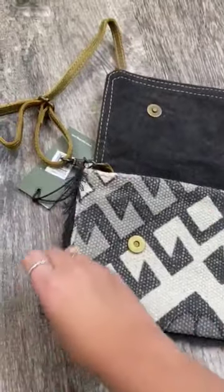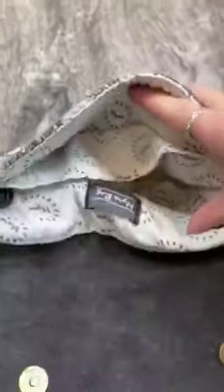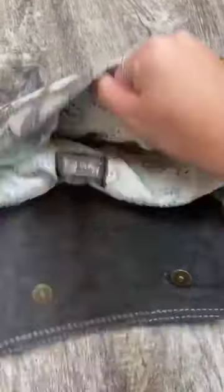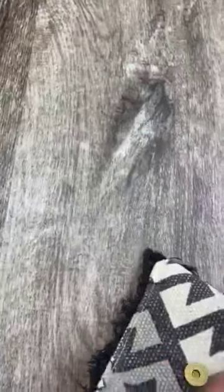You have the cutest little fringe detail lining the purse — I love that about it. The inside looks very classy. You have honestly tons of room for it to be this size purse. You have a little pocket right there for your knickknacks, and tons of room on the inside. I love it.